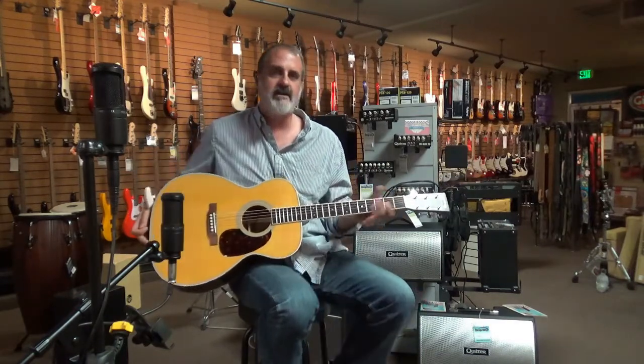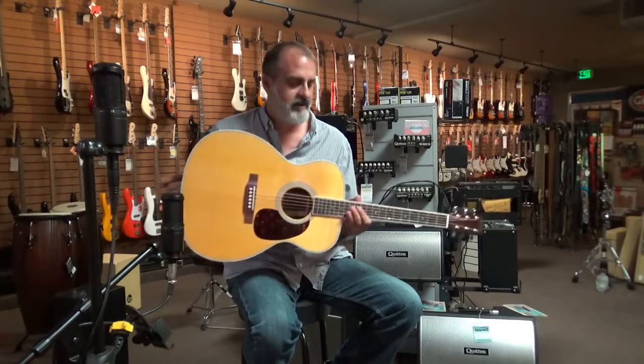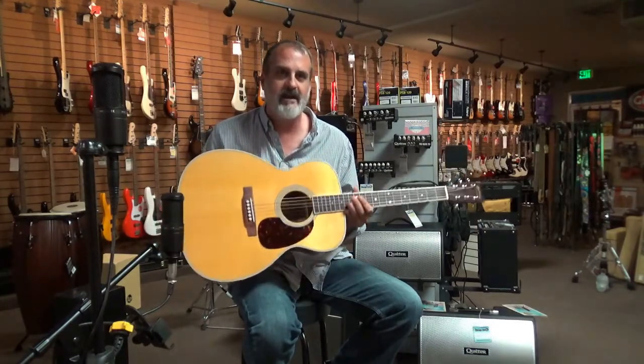So the M36 is kind of your go-to guitar — it can do everything. It's freaking beautiful and you should come down to the Chicago Music Store and try it out today. Thanks a lot.